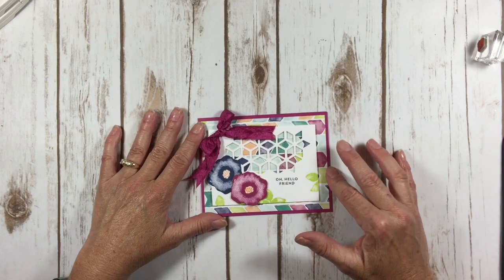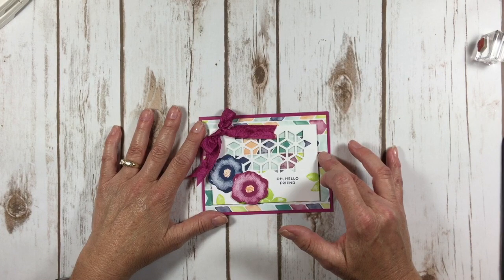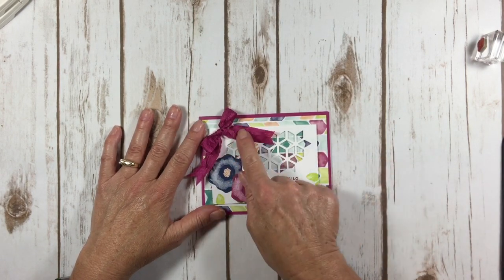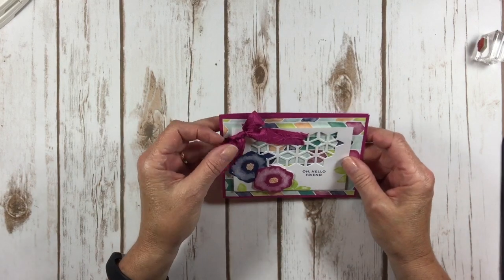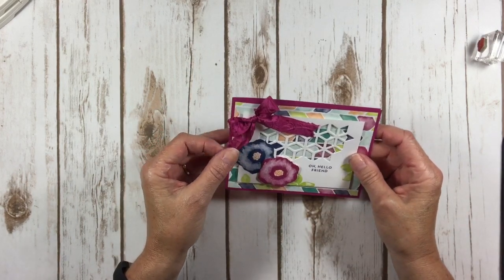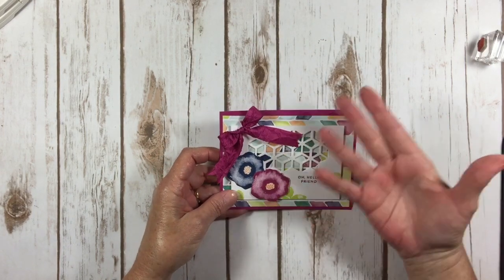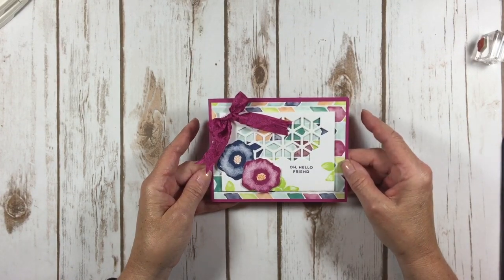This card is another super simple card where I'm using the beautiful Naturally Eclectic designer series paper in combination with some stamps from the stamp set. And don't you love this crinkled ribbon? Some people wanted to get their iron out, but being a little scattered, I love it — it matches my personality. So let's get started and I'll show you how I made this.